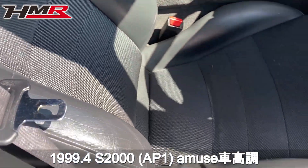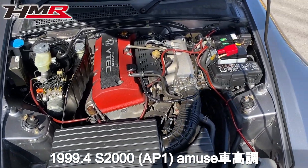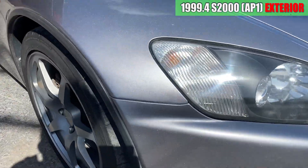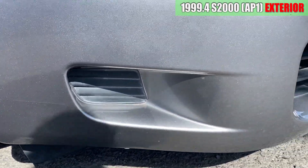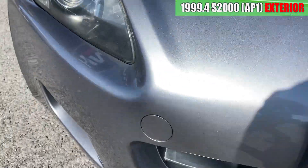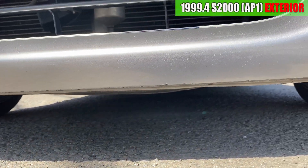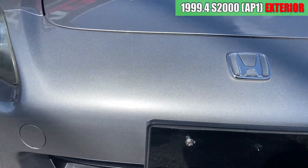S2000の外装を見ていきます。まずはフロントバンパーからです。右前、ちょっと擦ってる跡がありますね。あとは小さいトミシキズが少しあるかなといった程度で、ここちょっと擦っちゃってますね。あとは下から見るとちょっと擦ってる所があるかなっていう感じですかね。この辺りは綺麗ですね。